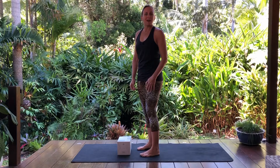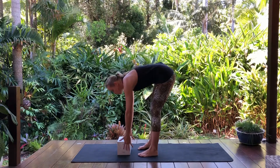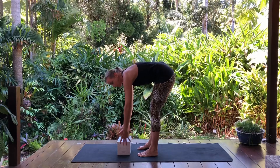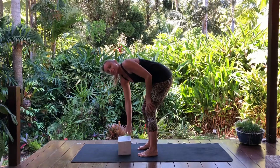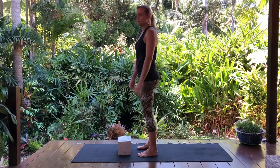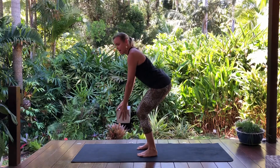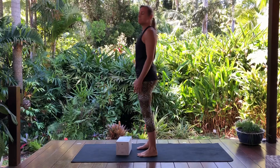The reverse swan dive is inspired by good picking-up technique. All too often I see it done incorrectly, and in actual fact, picking something up that way is a great way to create potential disc injuries. Good picking-up technique is with knees bent and the spine long. You all know that, so our reverse swan dive should mirror that.